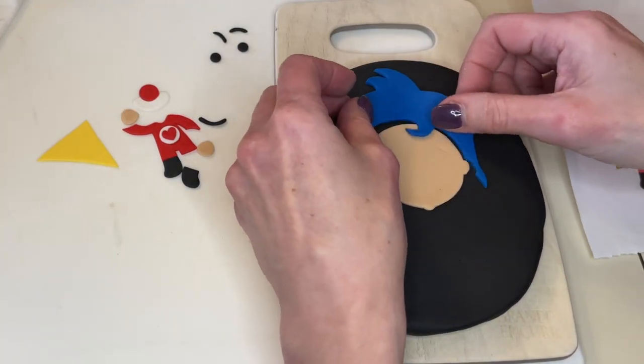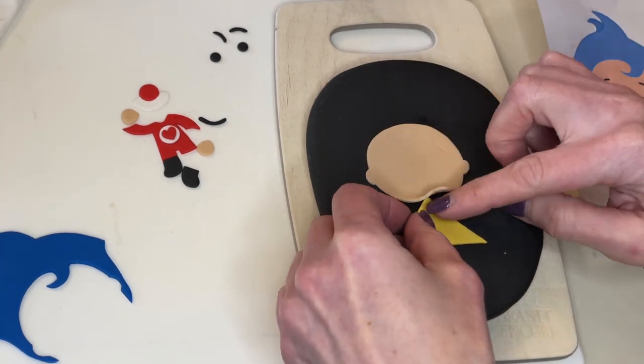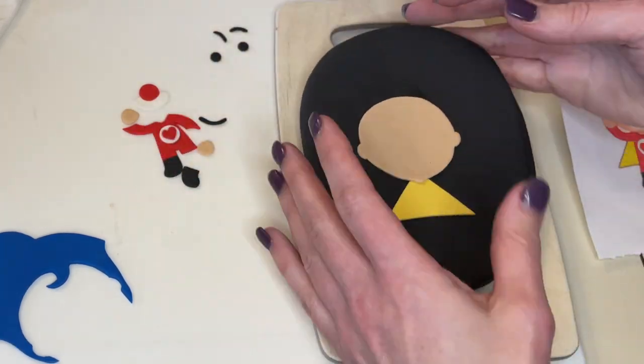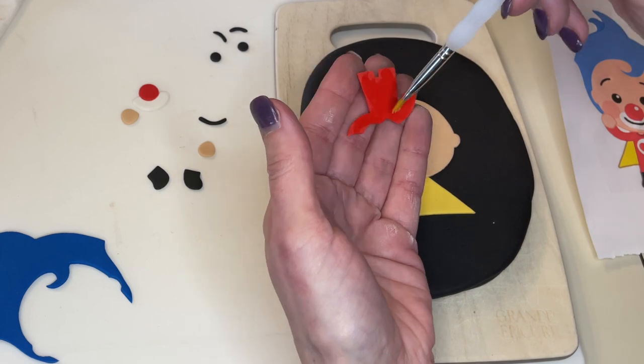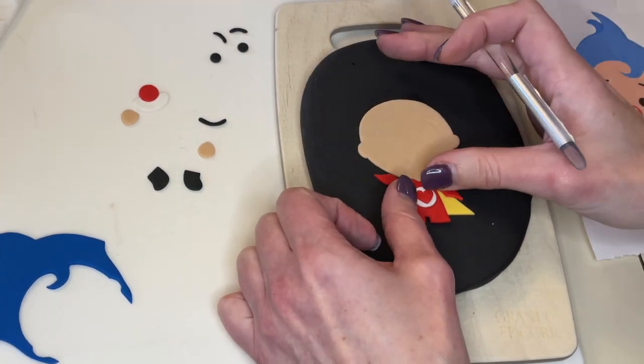Now I have some black fondant and I want to put this together. I'm going to get a little bit of water on the back and cut an even border around here. Let me see where the hair goes — I got to move that down just a little bit, and that is perfect. Get a little bit of water behind the cape. I wanted to put the cape behind everything, so I'm putting the cape down first. You can see how thick I rolled that fondant out because I want to get a skewer in there. Then I'm looking at the picture and just piecing this together to look like the picture.